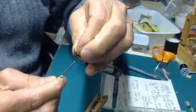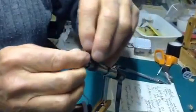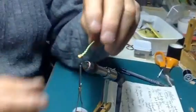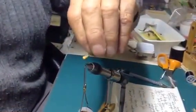Make the head and the fly is almost completed. All we have to do now is decide whether we want a deer hair wing or a parachute, and I'll show you both.